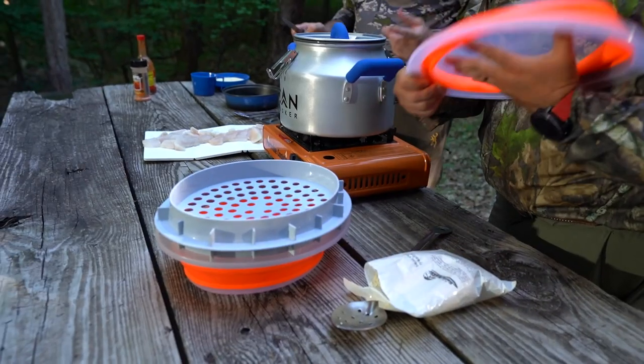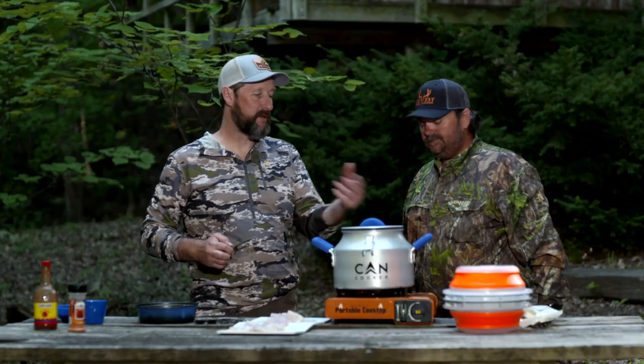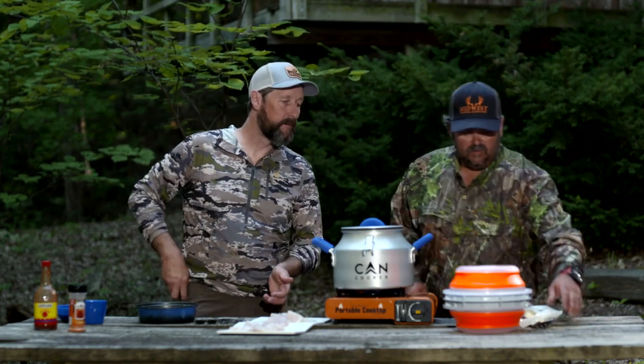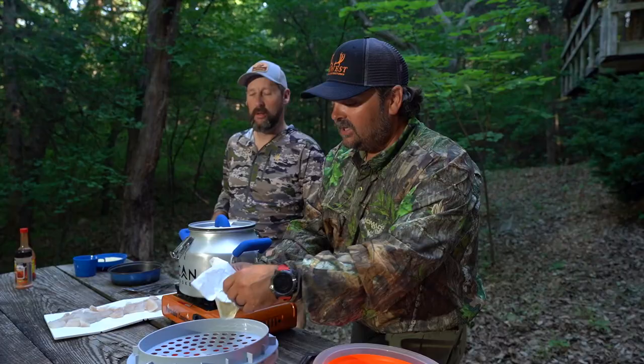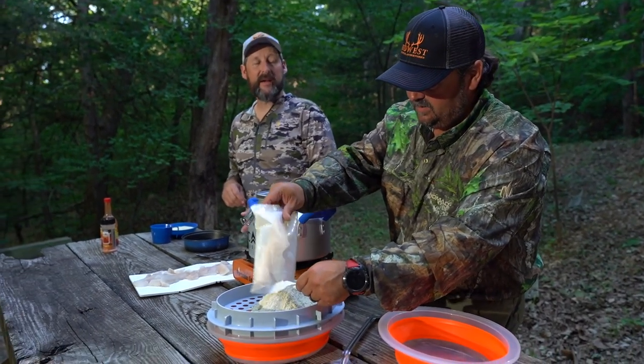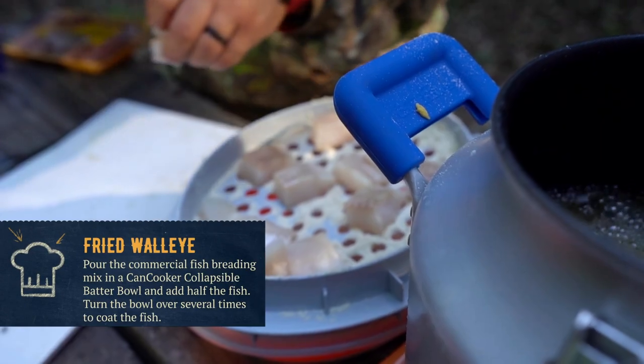The batter bowl goes down compact, which is slick for camping. You can also use it as a bowl for anything you're mixing — you don't have to use the batter insert if you're not making fish. We're going to test out some new seasoning batter mix — maybe a 2023 introduction — and it tastes delicious.